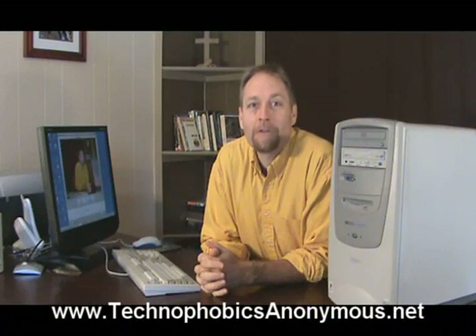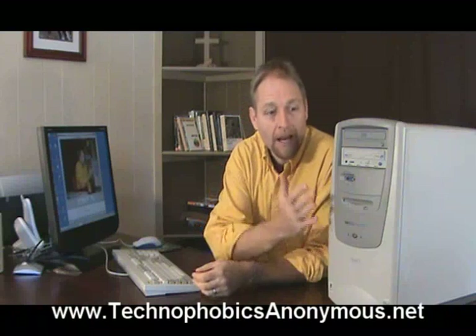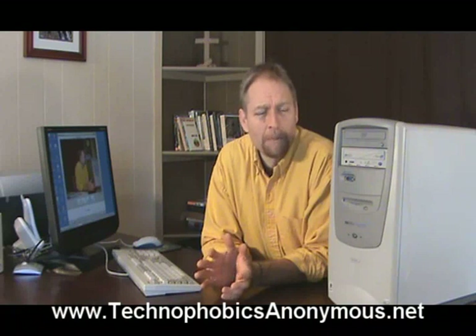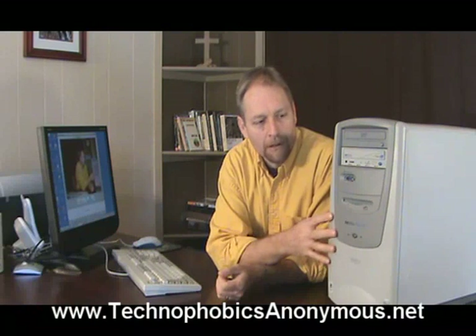Hey, this is Randy Belker with Technophobics Anonymous. I'll be your therapist today as we're doing some introductory stuff dealing with the actual computer itself. We'll be looking at the hardware of the system. We're not going to be training you to be an expert in the hardware, but we do want you to be familiar with the computer a little bit.